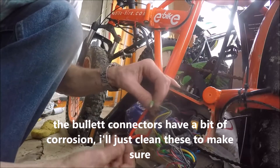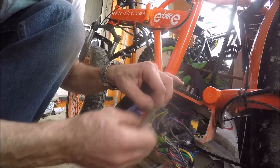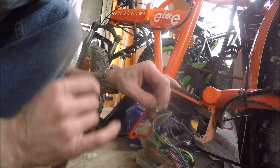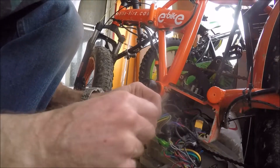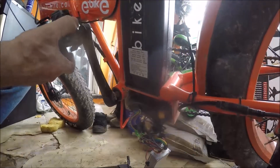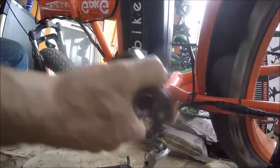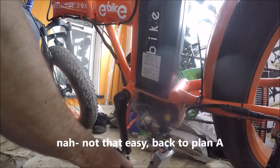I've just taken the motor wires off and I've noticed the bullet connectors have got a bit of corrosion, so I'm just going to clear them up to make sure it's not something really simple. Yep, nothing - that wasn't it.